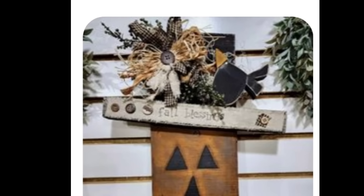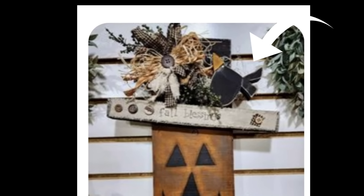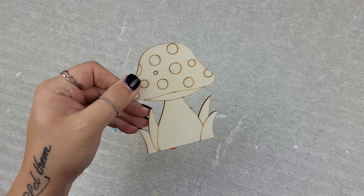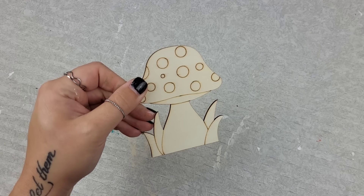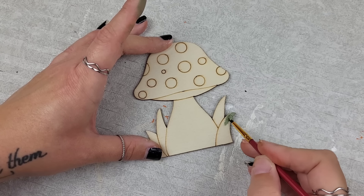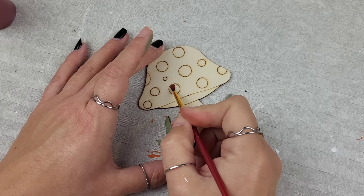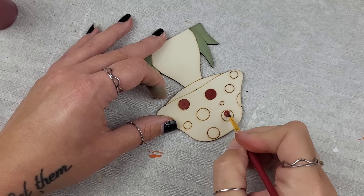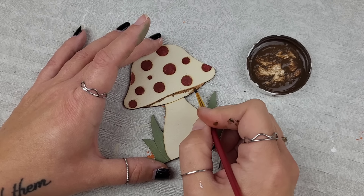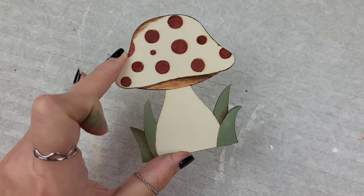Our Pinterest piece had this little raven propped up on top of the hat, so I wanted to incorporate that into my inspired piece. I grabbed this little mushroom I had from a pack I picked up at Hobby Lobby a couple weeks back and just trimmed it in a few colors to keep that neutral rustic look carried throughout the piece.